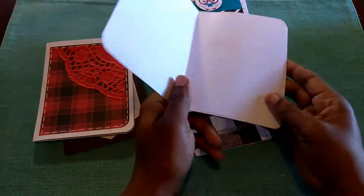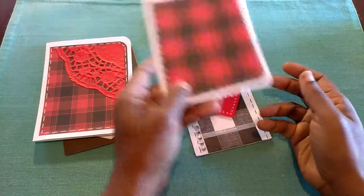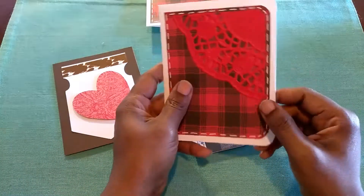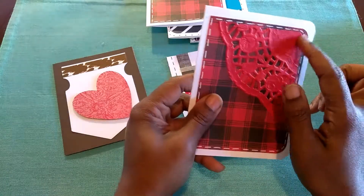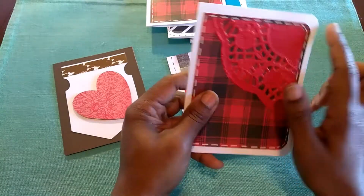Again, just cardstock used. And on top of here is one of those paper doilies you get from the Dollar Tree. I just cut it and punched the edge to match the punch for the card.